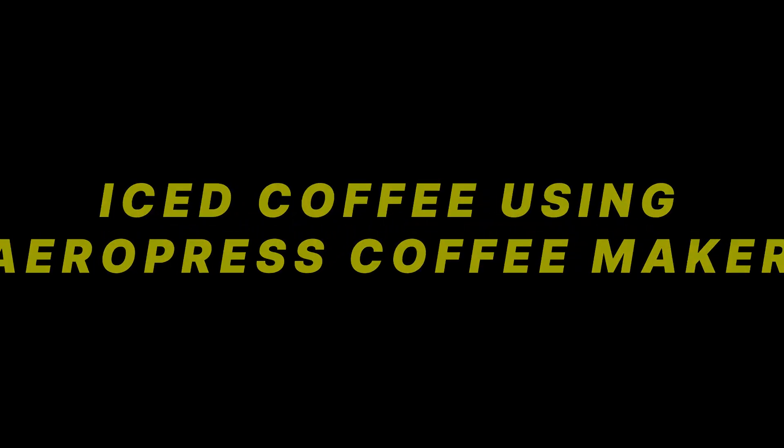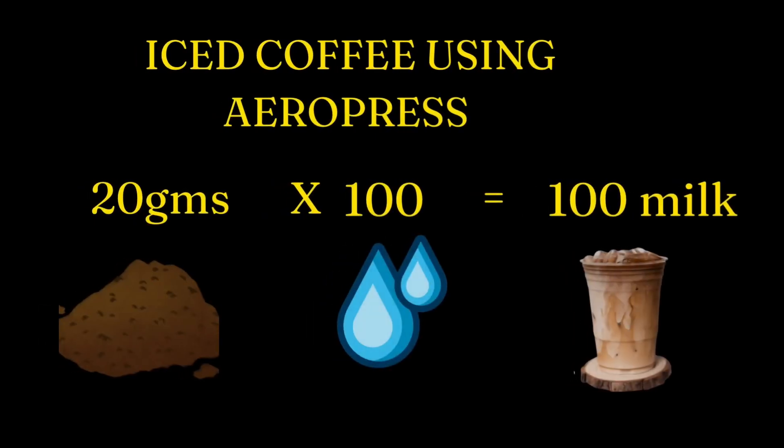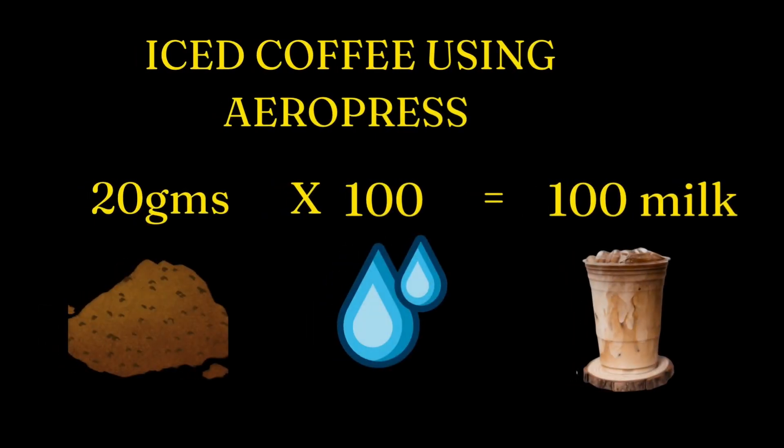Now let's make our iced coffee. Here is a simple trick you must know when making iced coffee using the AeroPress: we're going to reduce the water we add. We'll use 20 grams of ground coffee beans, 100 ml of water, and 100 ml of milk.